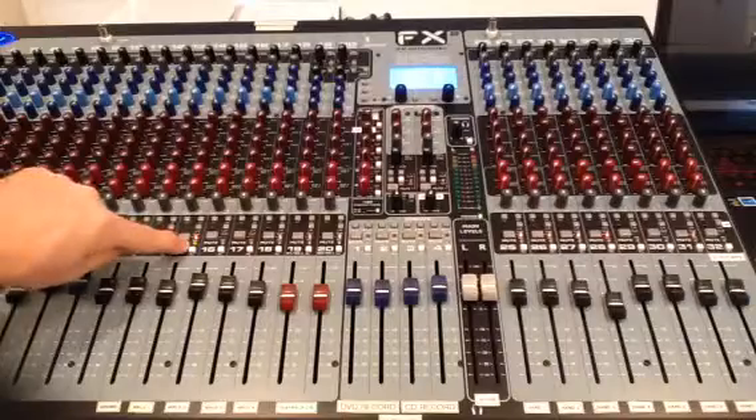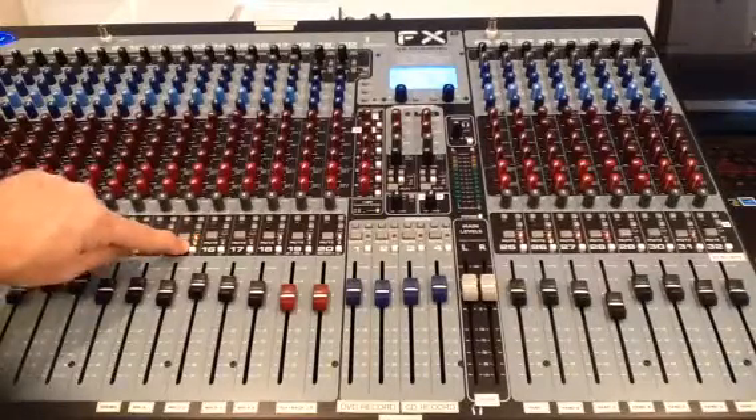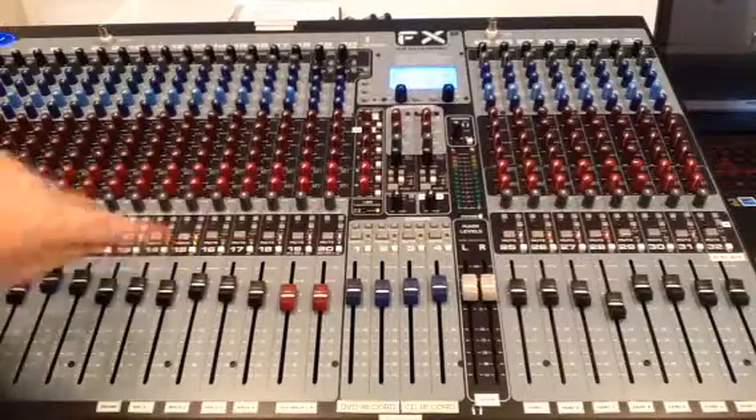I'm going to mute it and speak — hey hey hey. As I talk, the yellow indicator tells me there's signal going on in the channel even though the mute is engaged.